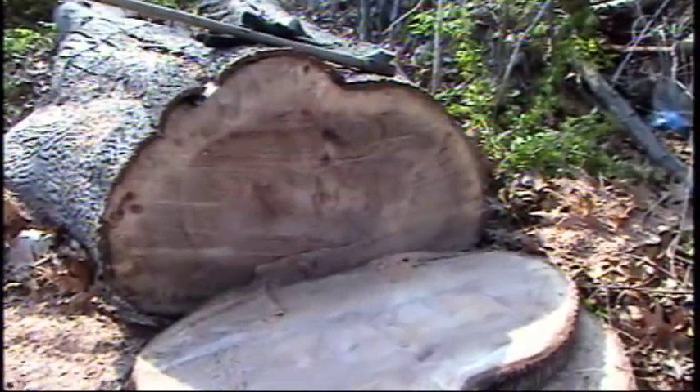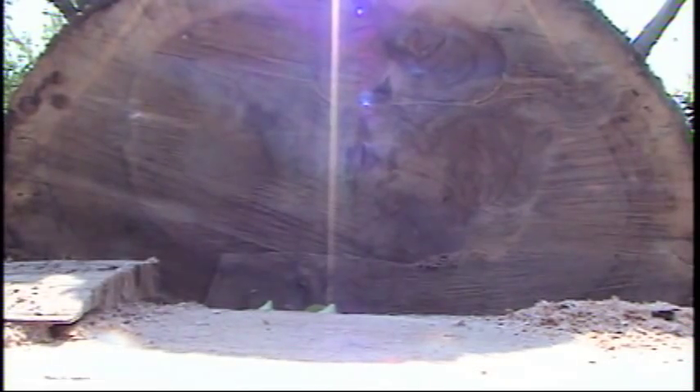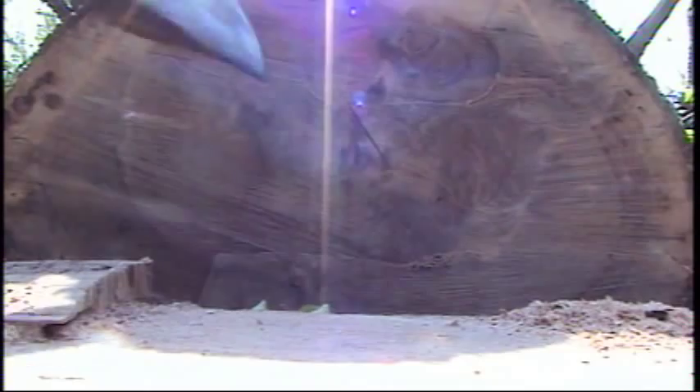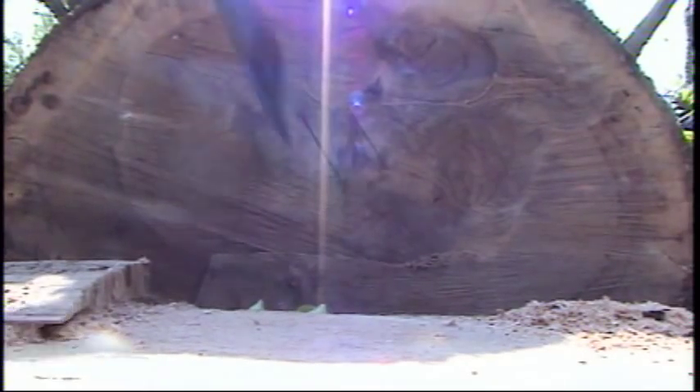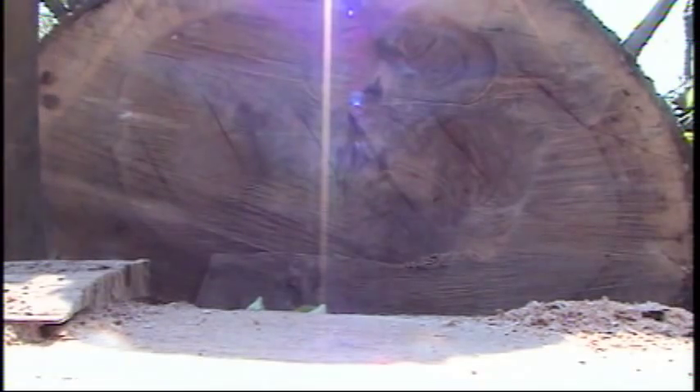All right, this here is a hardness test. This is pig nut hickory, I believe. Split it a little there. All right, that should give you an idea.